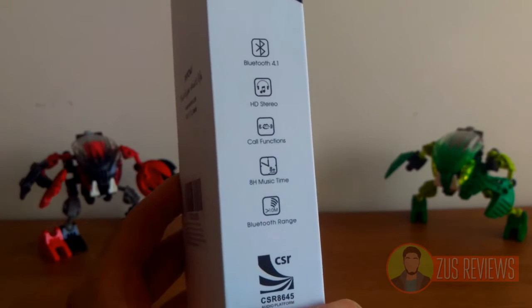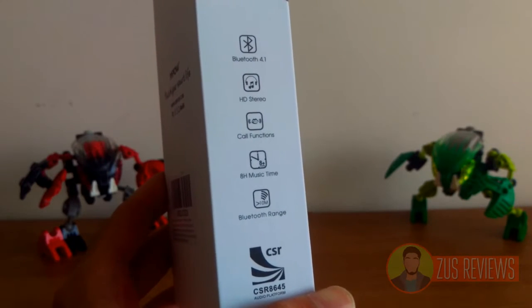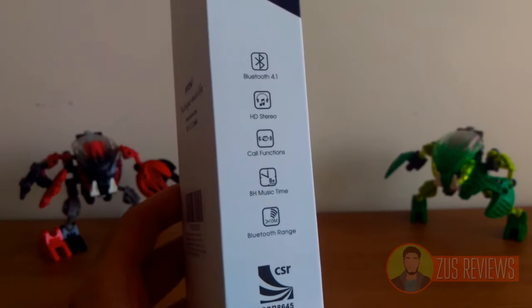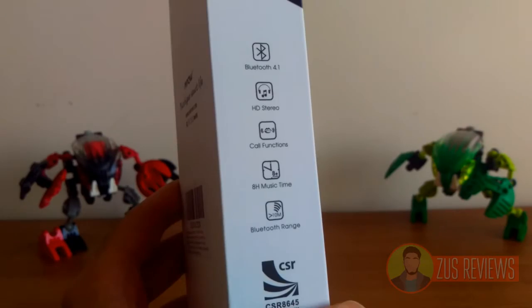The headphones have Bluetooth 4.1, which means that pairing is very quick and very easy, and it doesn't impact battery life very much, which allows it to have an 8 hour music playback time. You also have HD stereo surround sound and a built-in microphone so you can actually make and receive calls on the headphones.